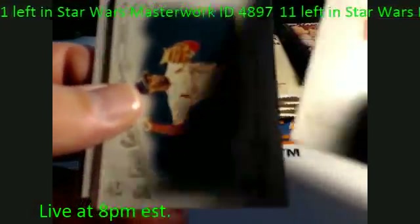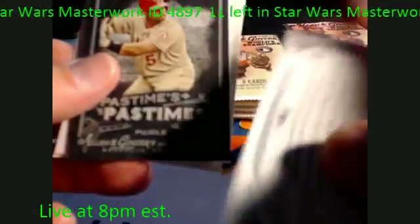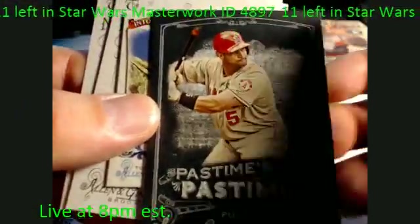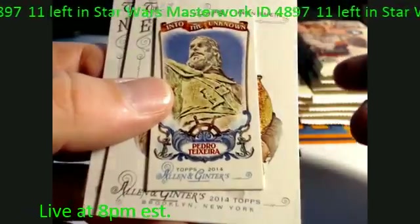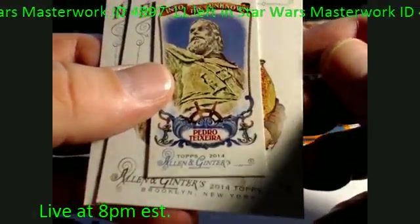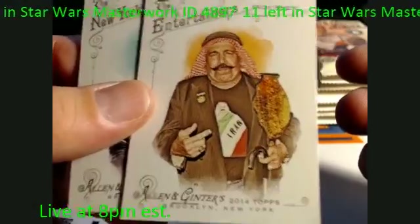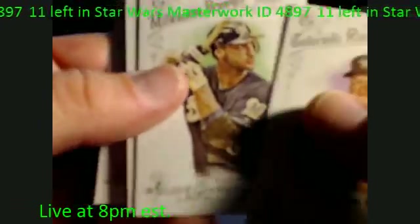Mark Trumbo, Ozzie Smith, Ryne Sandberg — very nice. Natural Wonder — another non-sports hit right there. Very nice. Got another pull — black border card, Pastimes. Pedro, Deshaun, Into the Unknown — another mini hit right there. The Iron Sheik for all the WWE fans — those are awesome hits right there.